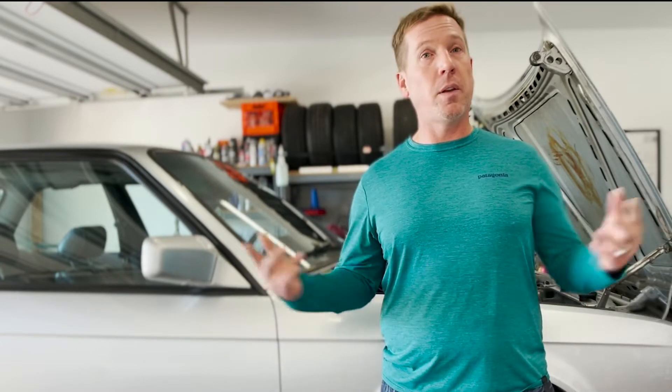In this video, we're going to do an oil change. But before we do that oil change, we're going to use some Liqui Moly Engine Flush. Let's see if it works.